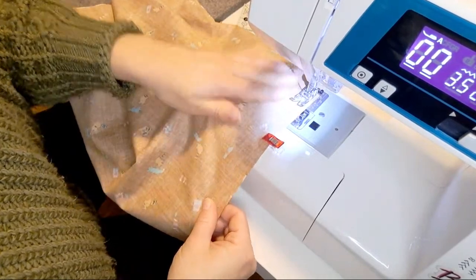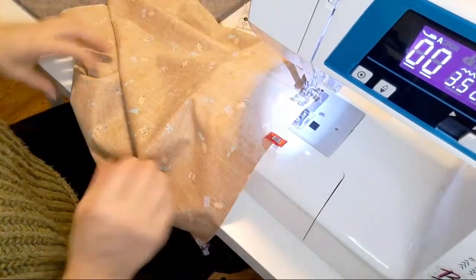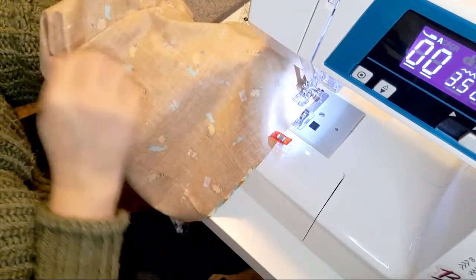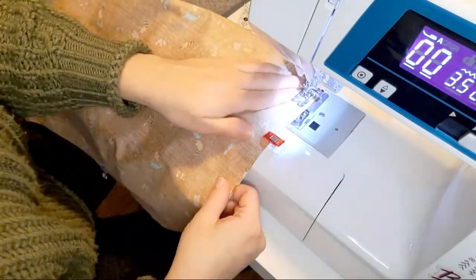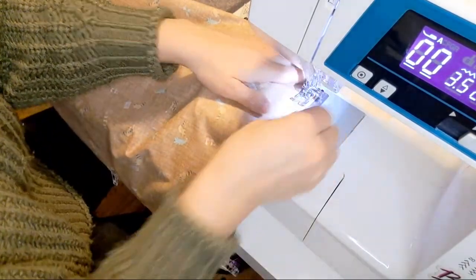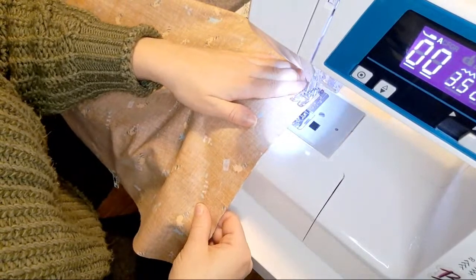Now we go all the way around. I can feel the bulk of my twill tape here — I'm just going to reach my hand inside my work and make sure it's not going to get caught in this seam, because that would be bad.